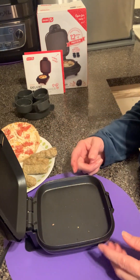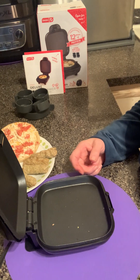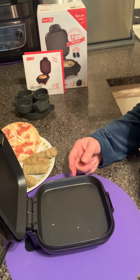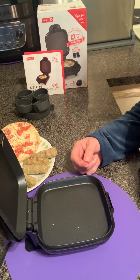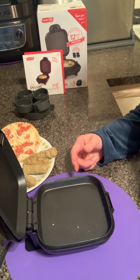I think it's a really handy little cooker and I'm very excited about it. I hope that you will take a look at the description below where you'll find an affiliate link and that you will give it a try. Thank you.